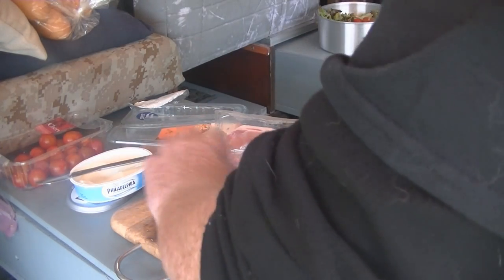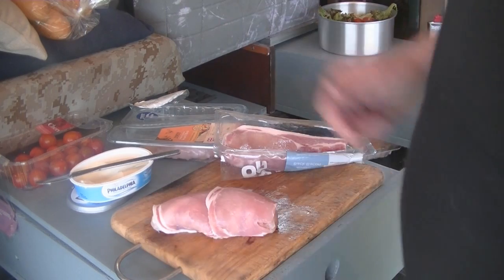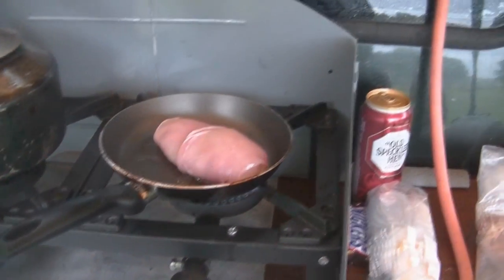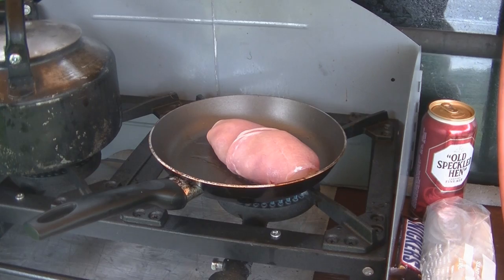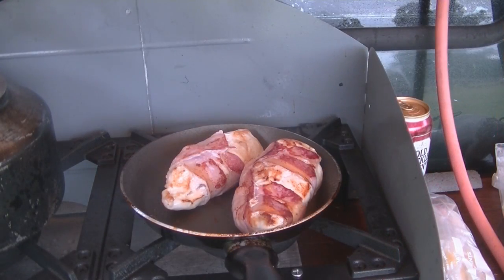Right, I'm going to flash fry the outsides off and then I'm going to bake them. But that's as complicated as that is. So all we're doing is just flash frying the outside off before they go in the camp oven to be baked — we're going to do four of those. So that's your chicken breast with the Philadelphia, wrapped in bacon, browning the outside, going to put them in the camp oven to cook them off.